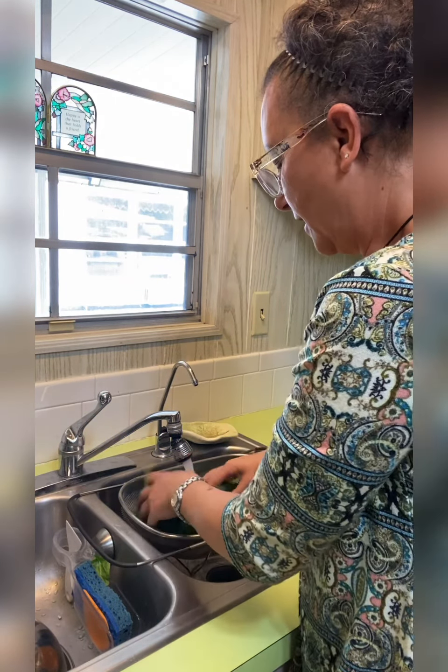The first thing we want to do is get some water in a stock pot and get that boiling.